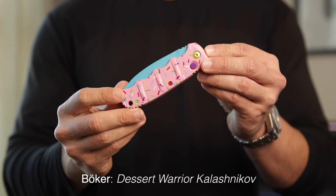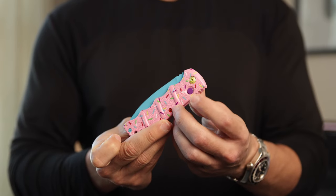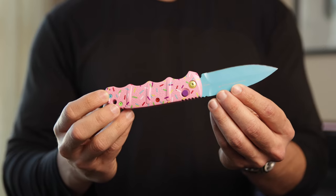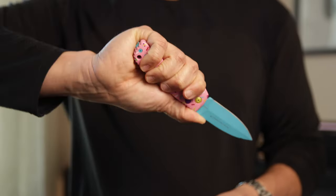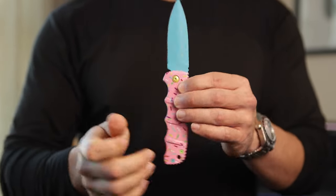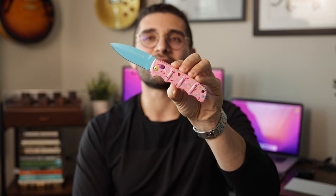Speaking of knives that my girlfriend Lexi enjoys, this one she's in love with — she's told me to never ever sell it under any circumstances. The Desert Warrior by Boker is a fun little out-the-side knife with a kick to it too. This blade has seen some work as well; you can see some of the blue fading out on the blade. This knife has become such a cult classic — in the BST groups you see these go for a hefty price point, way more than they actually should, just because they sell out every time they show up at Blade HQ.